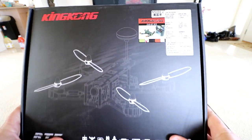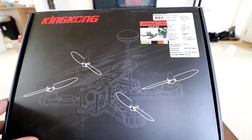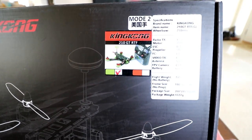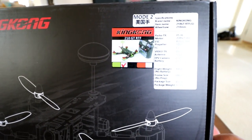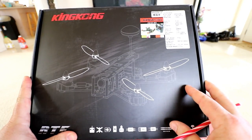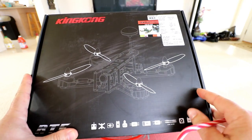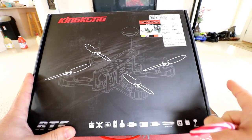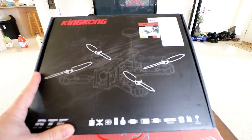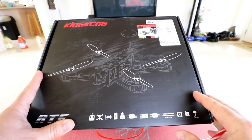Hey guys, thanks for tuning into the channel and checking this review out. This is going to be of the King Kong 210 GT RTF ready-to-fly racing FPV drone, and today we're gonna do a full review. We're gonna unbox it right here, inspect it, set it up, make sure it's ready to go, try it out in some FPV goggles, shoot over to the park, do some flight testing, probably a little crash testing, and then do a pros and cons.